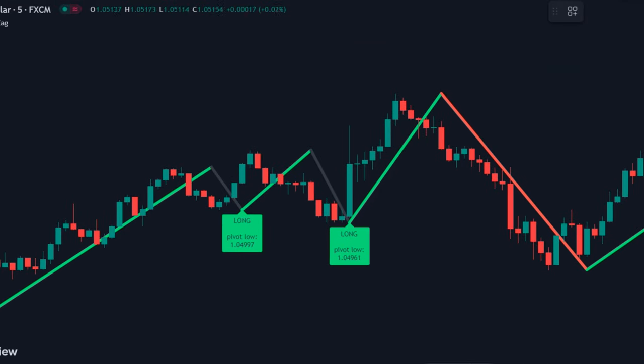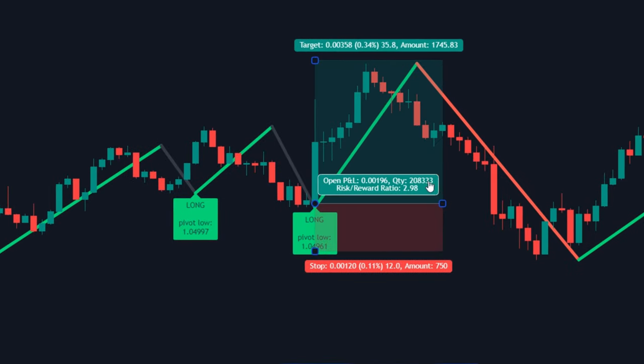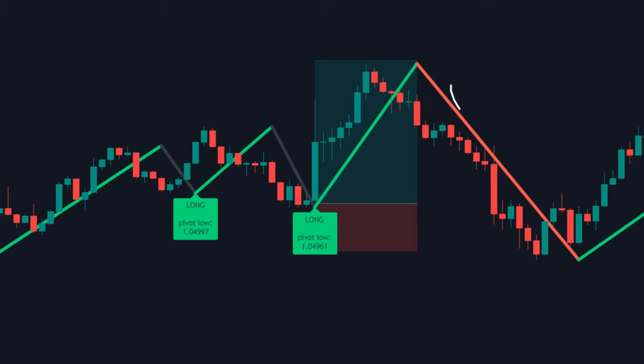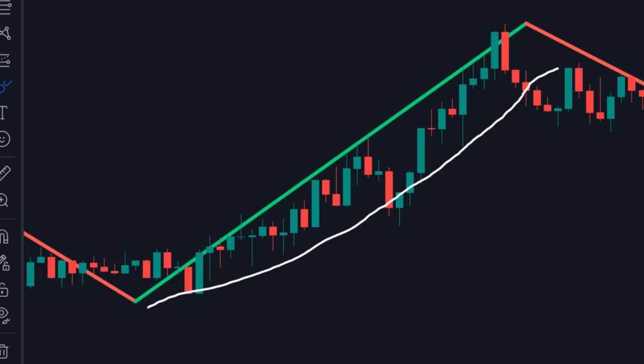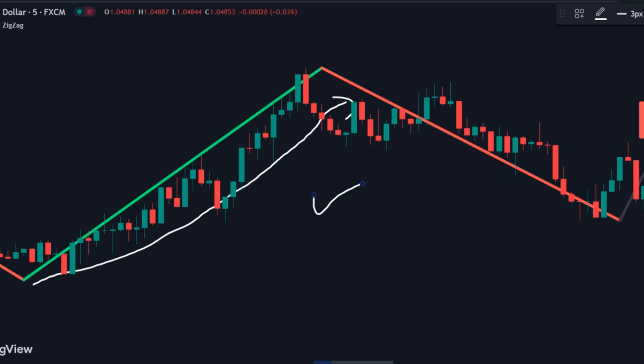If you follow these rules with discipline, you can make more than 300% growth in less than a month. Now, if you are still watching the video and have subscribed to the channel, here's a secret trick you can use to maximize the accuracy of this indicator.